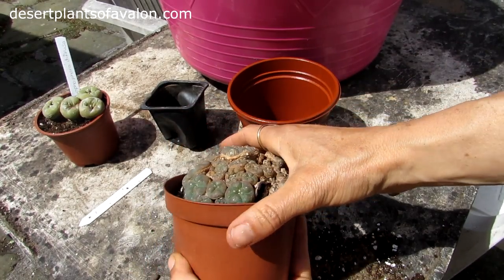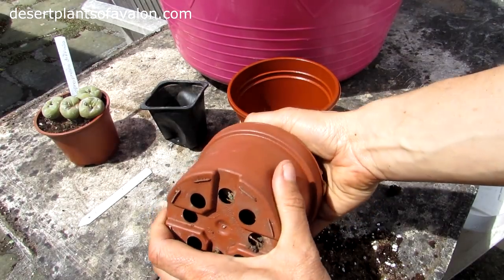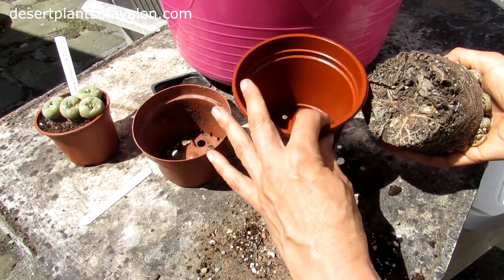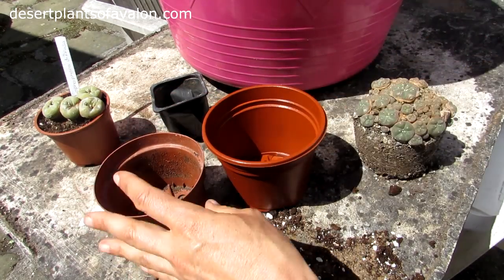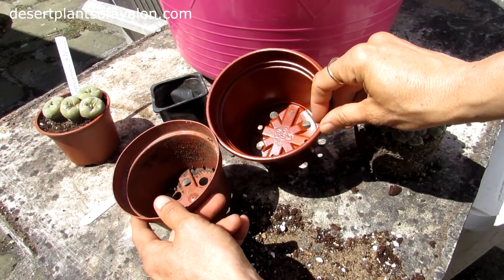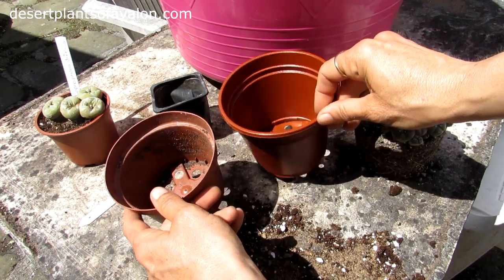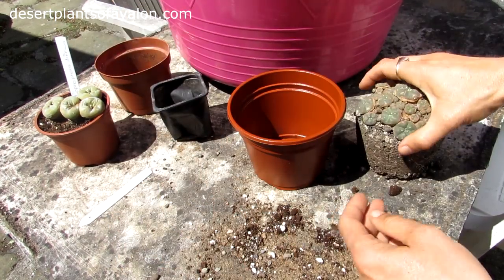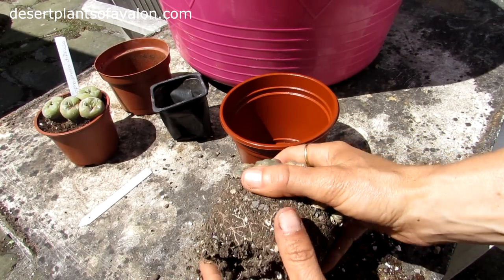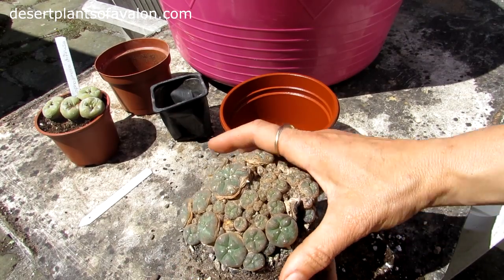And then the next one — this is the Lophophora caespistosa. Again squeezing it out of the pot. Always good not to jump too big a pot size, because the plant needs to adjust its roots and too much soil can cause rot. So this is the next size up. Again checking the root system over to check there are no signs of bugs or anything else — in this case it's got a good root system.